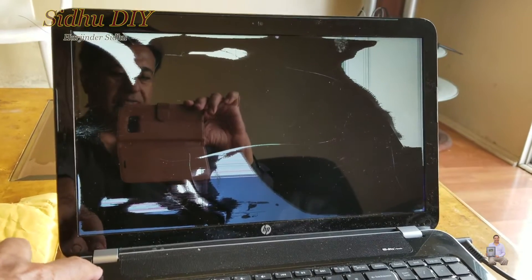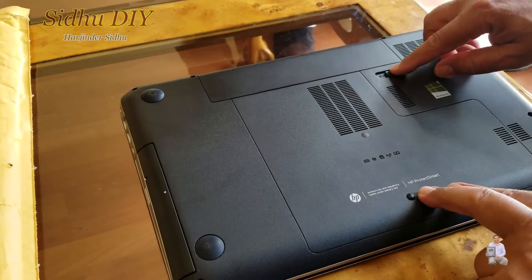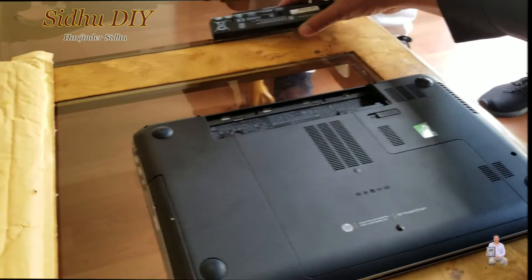First of all, we're going to power off. It's powered off. Now take the battery out — slide it and take the battery. Keep it in a safe place.